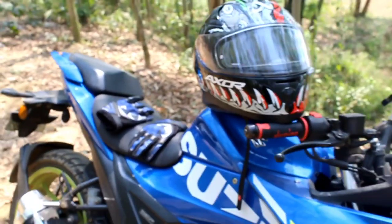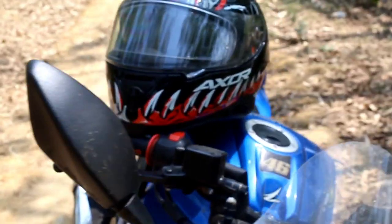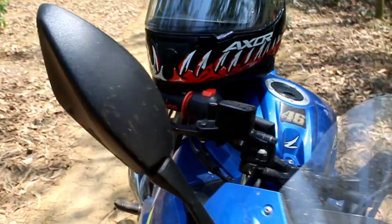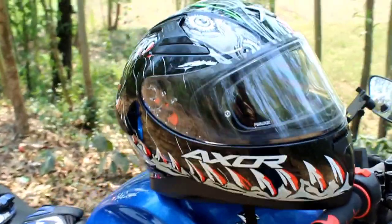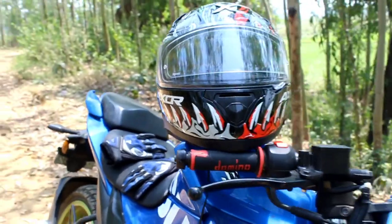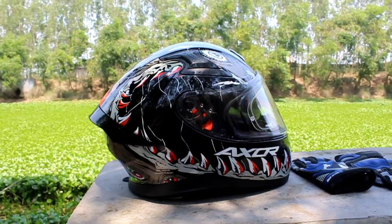Look at how pretty it looks when I keep it on my bike Neo — it gives an amazing look. When you go on the road, people will easily look at you because it is a head turner. Honestly, when I ride my bike wearing this helmet, I get extra confidence — it gives me extra boost to pull my accelerator and go faster. Look at the graphics; it's like something is biting up my head and putting some extra adrenaline into my blood.